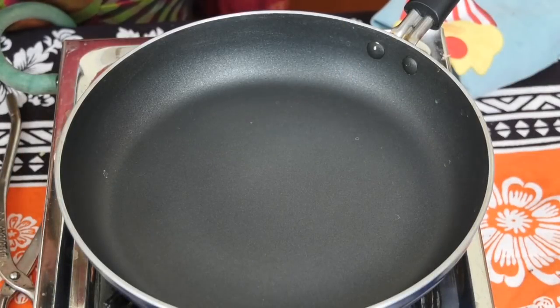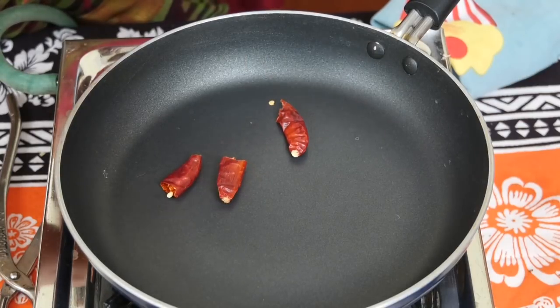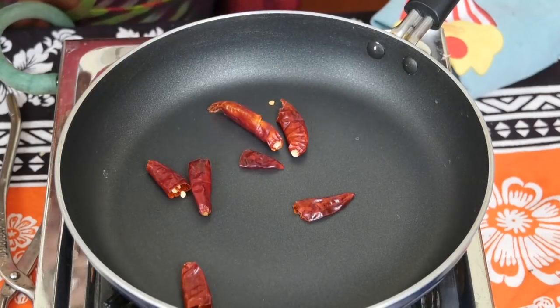After it is finished, add the ingredients into the mix and combine them together.